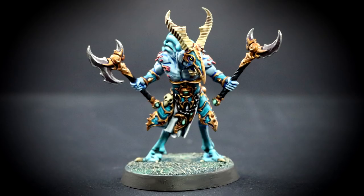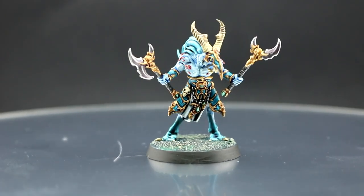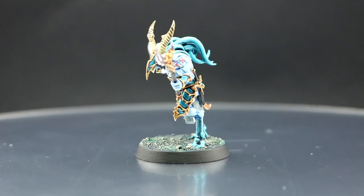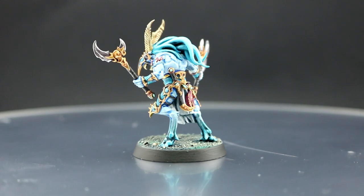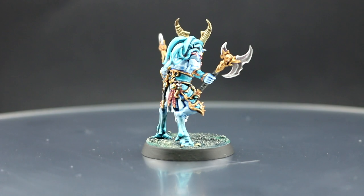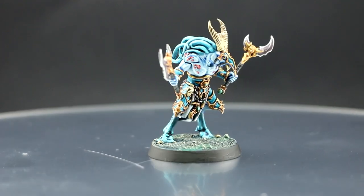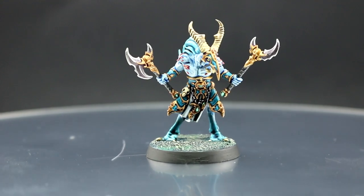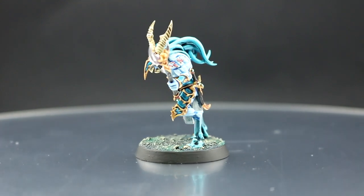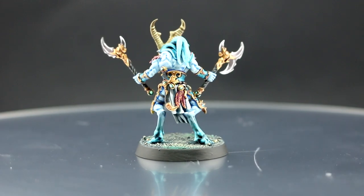Welcome to this painting tutorial. In this video I decided to paint a Tzangor from the Silver Tower set, which I recently bought. This color scheme is very monochromatic — it repeats similar colors throughout, and only the details are different colors. You can change colors around as you like; this is just the way I decided to paint mine. If you like it, don't forget to like, comment, and subscribe.